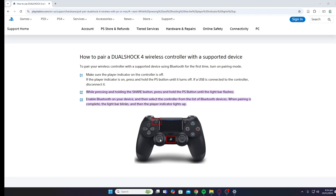So first of all, make sure the player indicator is turned off. If it isn't, you need to press and hold the PS button until it turns off. And if a USB is connected to the controller, make sure you take it out.